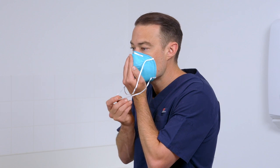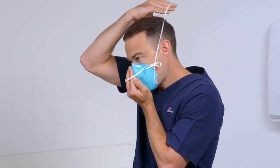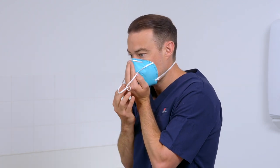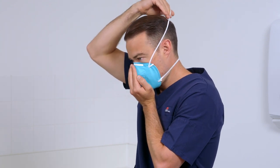Keeping one hand on the respirator, pull the bottom strap over your head then position it around the back of your neck and below your ears. Pull the top strap over the top of your head and rest it high on the crown of your head.